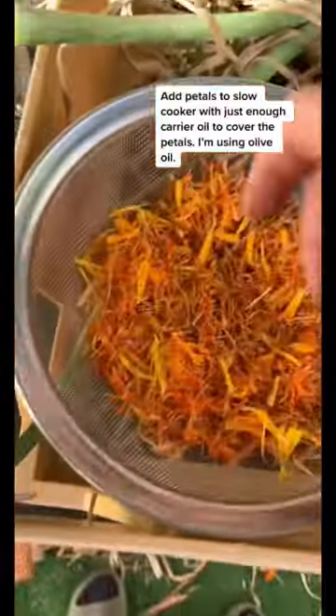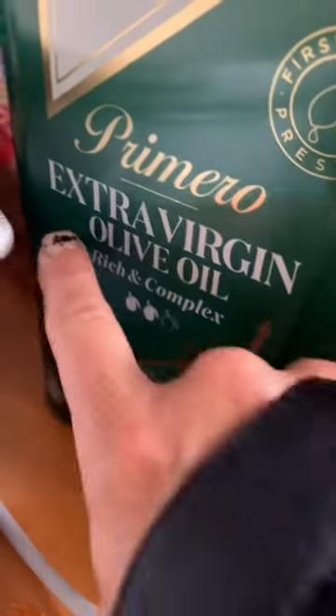Add petals to the slow cooker with just enough carrier oil to cover the petals — I'm using olive oil. Turn on until it reaches about 40 degrees C.